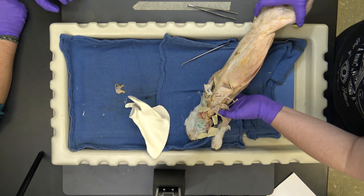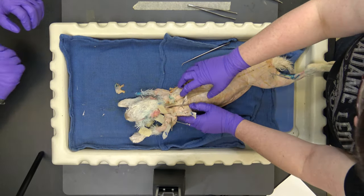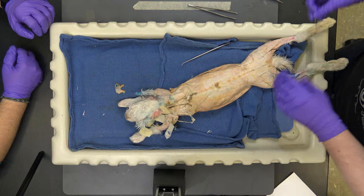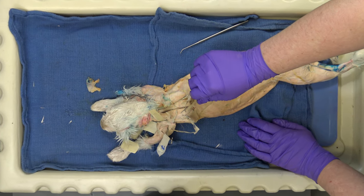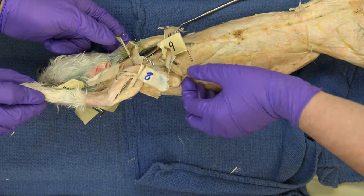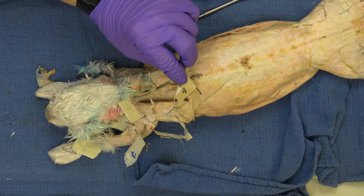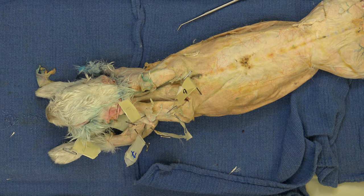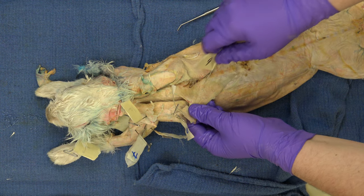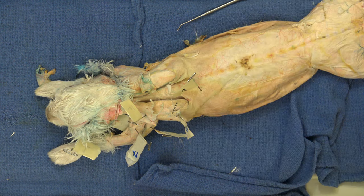Now we're going to move to the back. This is sometimes called the swimmer's muscle — this is the latissimus dorsi. If you do swim the backstroke, you're going to have a huge latissimus dorsi. Michael Phelps has a huge latissimus dorsi. It's this triangular muscle here, originating from the midline down the sagittal plane of the back and inserting on the scapula.